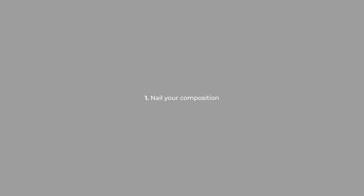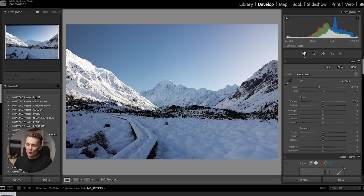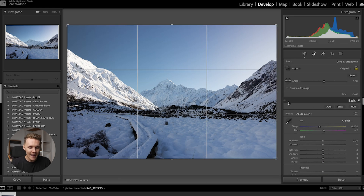Here we are inside Lightroom Classic and I first want to walk you through how to nail your composition using the crop tool, using different crop overlays, and making sure your photo is completely level and straight. So let's open up our crop tool. For me this mountain isn't in the center. Luckily things are straight, but if they weren't, I would use the ruler tool here — click on it, find a horizon in the shot, draw across the horizon, and make it straight.